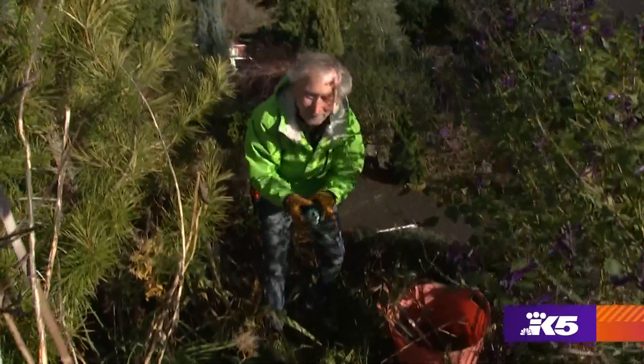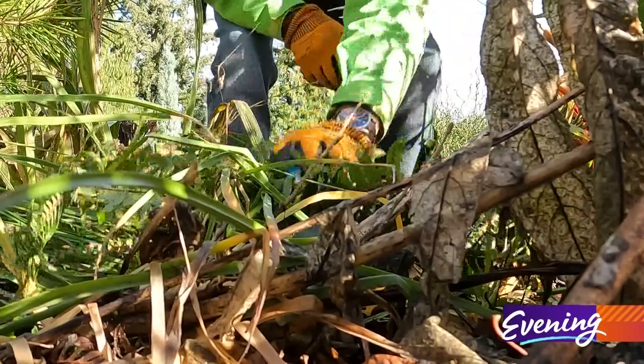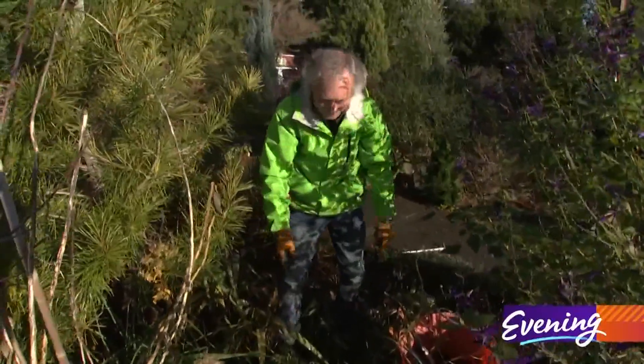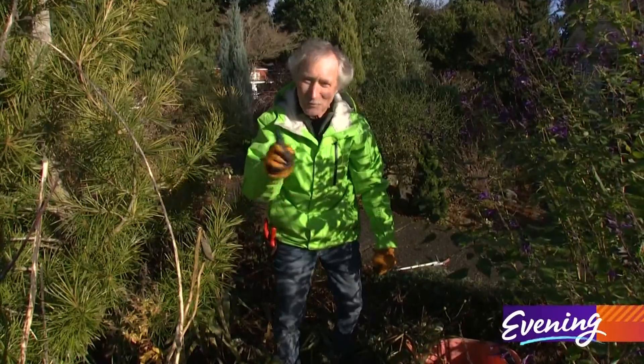Don't forget to put a rock on top, otherwise they may blow off in the wind. Voila! Those dahlias will be coming back up to make my garden beautiful next spring.